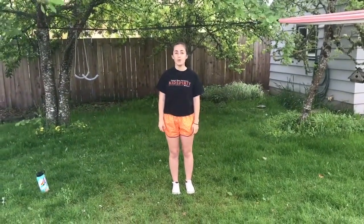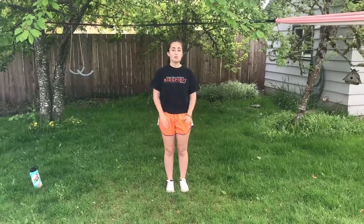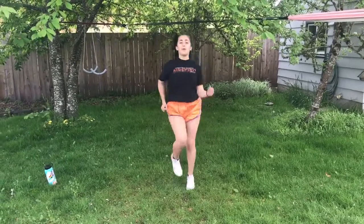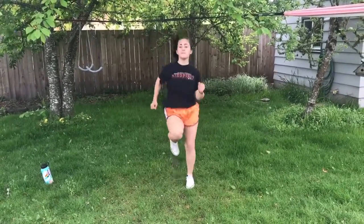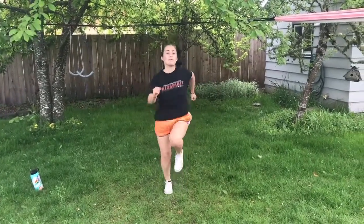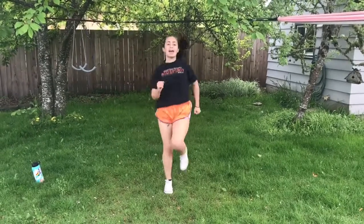Hi gymnasts! My name is Lilypad and I will be leading us through our warm up today. If you're outside like me, make sure that you have an adult's permission and closed-toed shoes on. If you're inside, you'll need a little bit of space around you where you can move around. You can move in place like me or in a small circle if you have enough room. We're going to do a basic level two, three, four warm up — we'll just get straight into it. We're gonna start by running, swinging your arms while you run, and breathe in through your nose and out through your mouth.